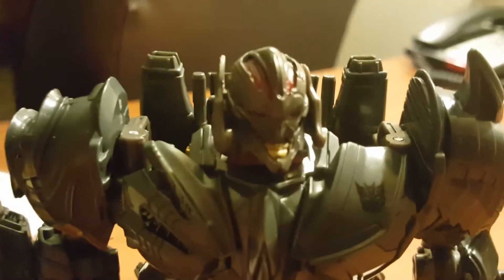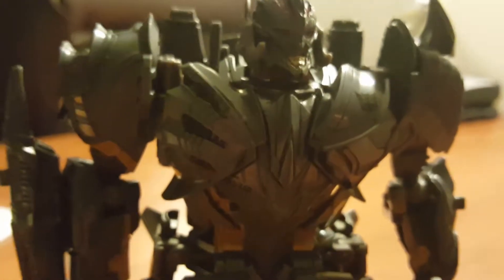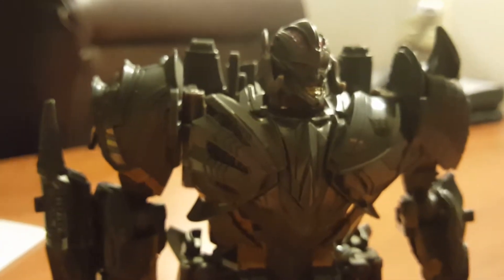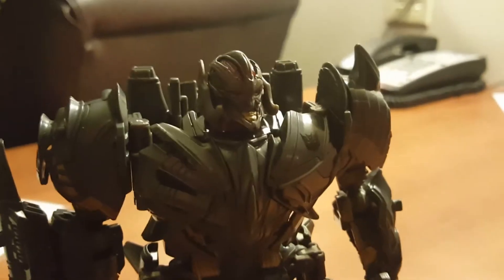Here's a quick shot of his head. It's a nice head — it looks like it might have light piping, those little transparent parts on his head that make the eyes glow.